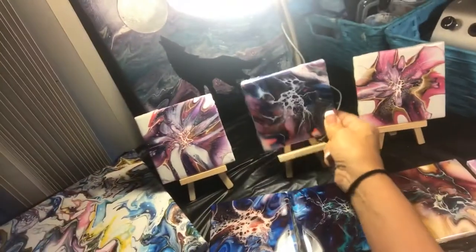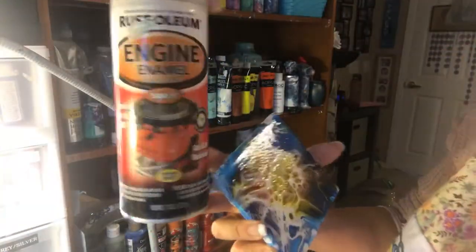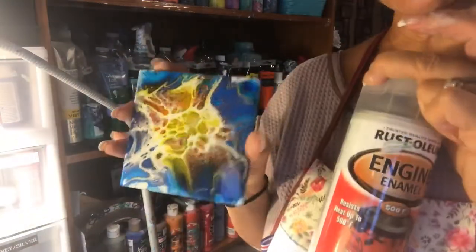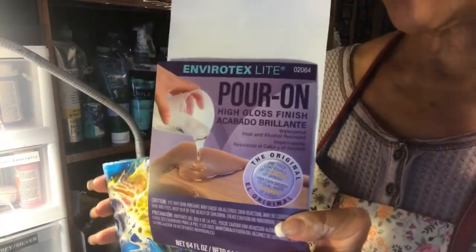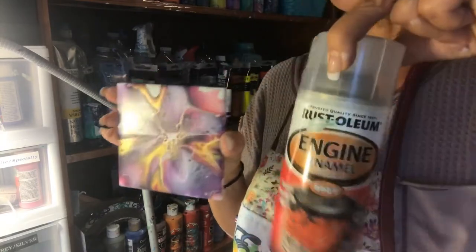The other thing I've done is I have sprayed this — Rust-oleum engine enamel — and this is up to 500 degrees, so a good cup of hot coffee can be put on these tiles without it sticking. I don't like the way it looks per se versus over resin. But I think for some of these tiles that I haven't resined yet, I'm going to do some resin on it and then spray a layer of this Rust-oleum on top and see how that works.